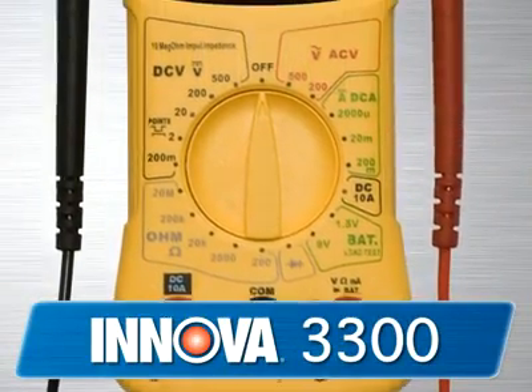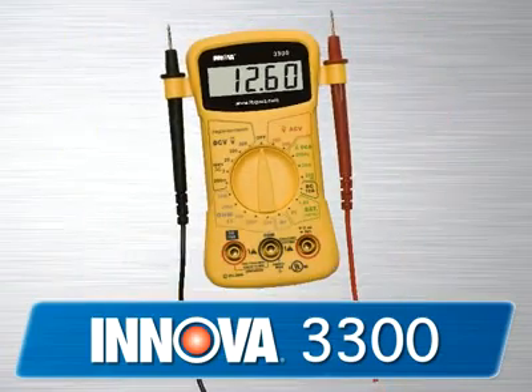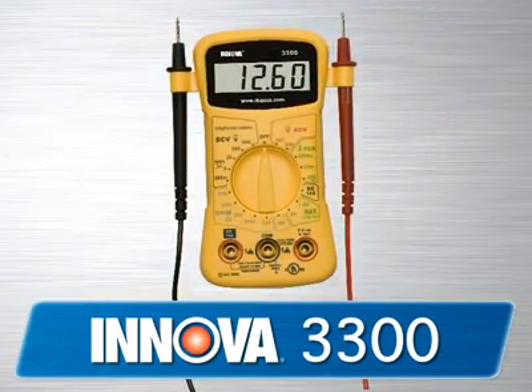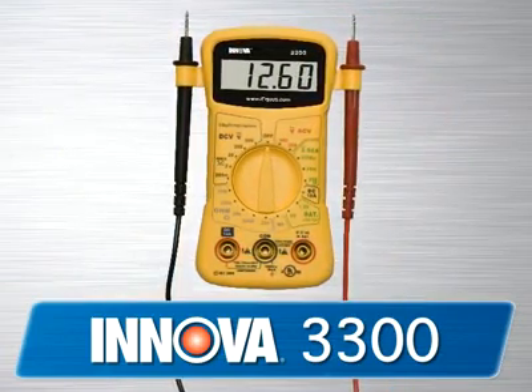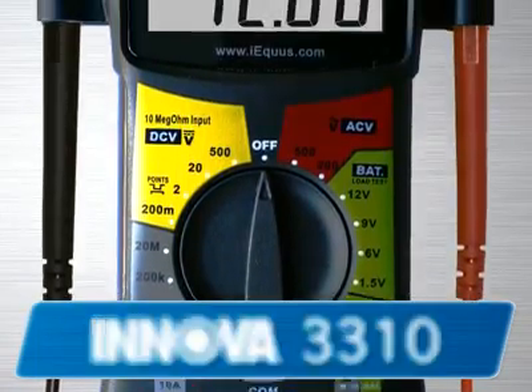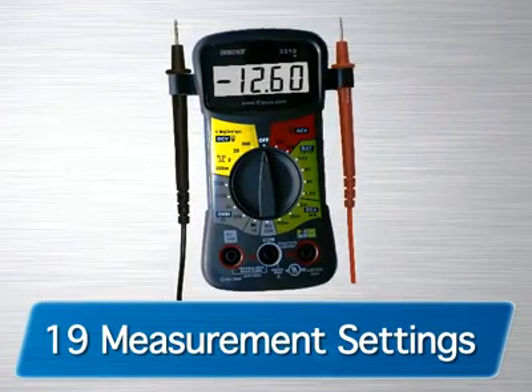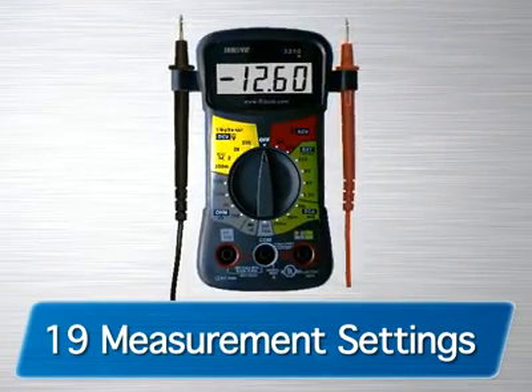Our 3300 is an entry-level multimeter and a must-have for every basic tune-up kit. This is the perfect tool for the general automotive enthusiast who wants the basic features and functions of a multimeter. The 3310 is the next in the line and comes with 19 different measurement settings, including settings for 1.5, 6, 9, and 12-volt batteries.